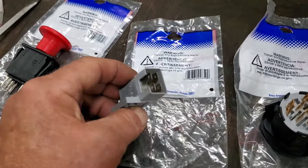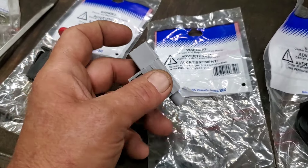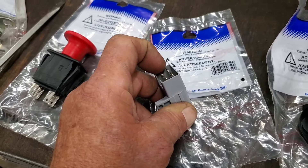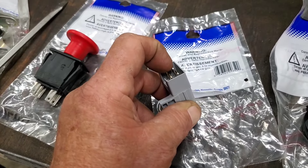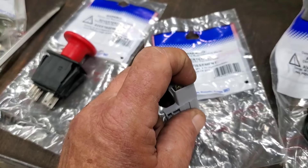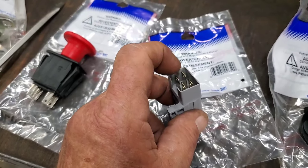Safety switches — they're real simple. With the switch out, it's either open, or you mash it in and it closes. Or the opposite way: it could be closed right now or open. A lot of times, one pair will be the exact opposite of the other pair. I'll show you how to test those in one second.